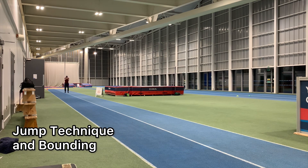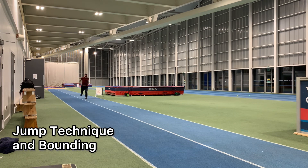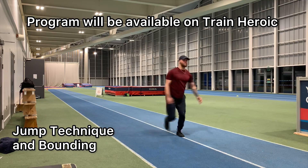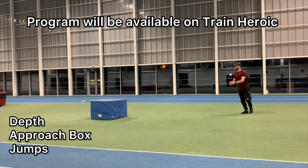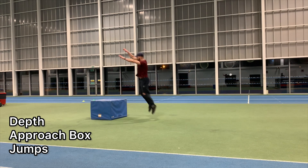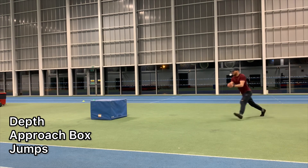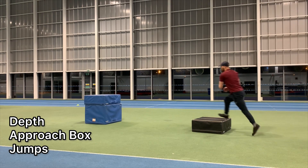The program is called Sprint Jump Lift: Hybrid Explosive Athleticism. The main aims of the program are directed for people who are trying to improve their general athletic abilities — so if you want to sprint faster, jump higher or further, and also lift heavier, most notably in the weightlifting movements, snatch and the clean and jerk, then this program is specifically designed for you.